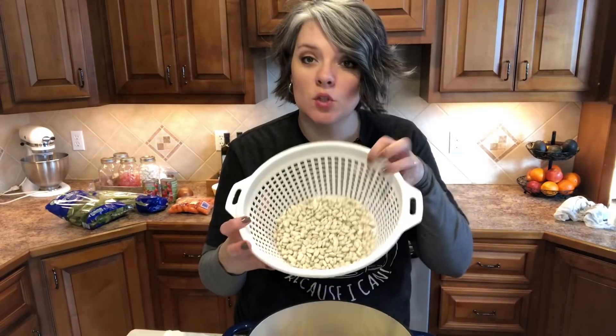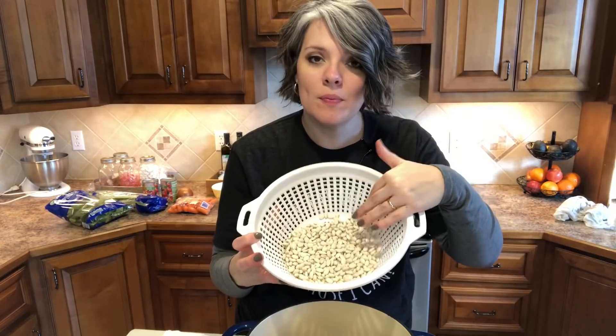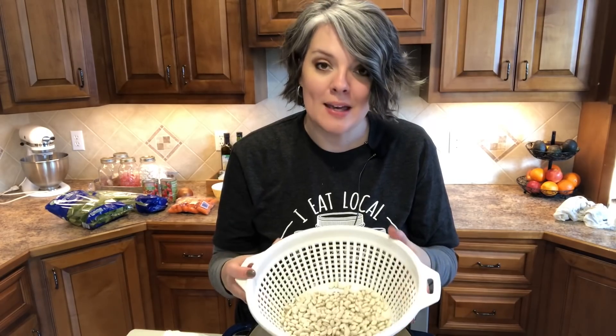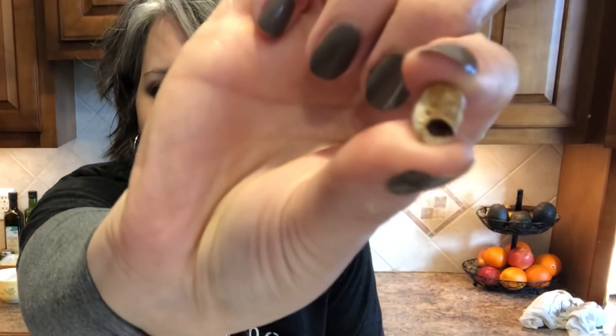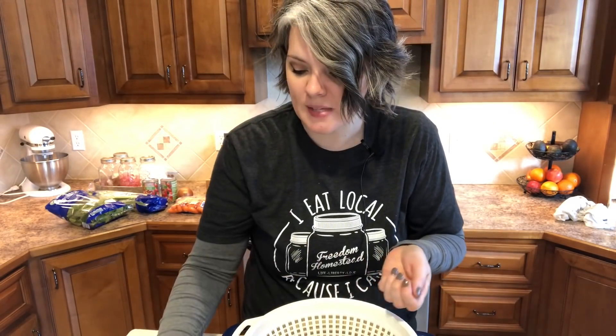The first step in making minestrone soup is you're going to take some dried white beans. You can use cannellini beans — these are great northern beans. This is one cup that I have sorted and rinsed. What do I mean by sorting? A lot of companies, when they're bagging up their beans, don't do a really good job sorting them. You'll find gravel, beans that don't look appetizing, or beans that are broken or split. You want your beans to be pretty and whole.